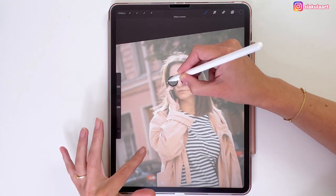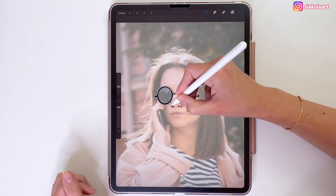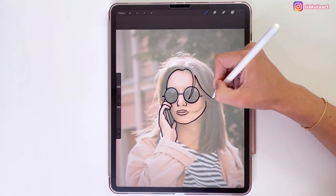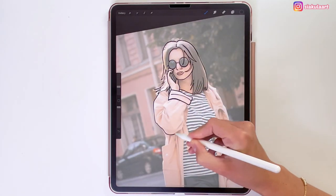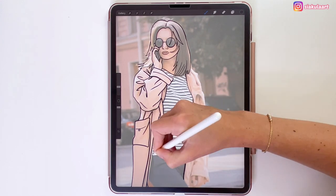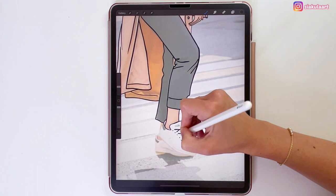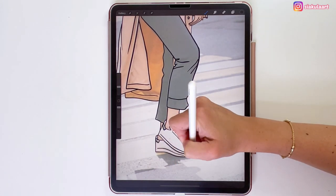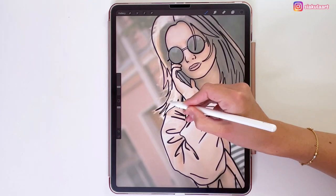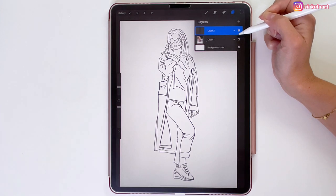I'm just going to outline the whole girl. I like to use the Studio Pen brush for inking because you can use less or more pressure to achieve thinner or thicker lines. This is basically finished, but I also like to add some more texture to the hair by drawing some lines. If I turn off the layer with my photo, I have a nice drawing that I can color — it's like a coloring book.